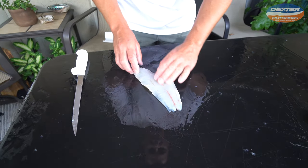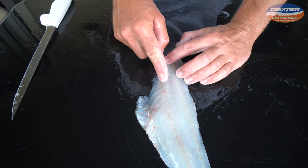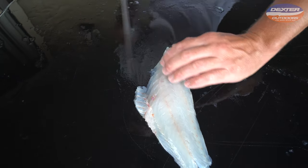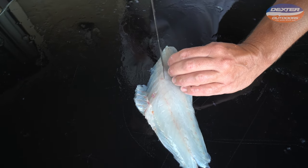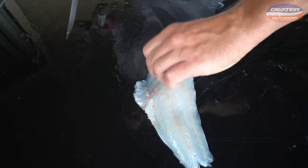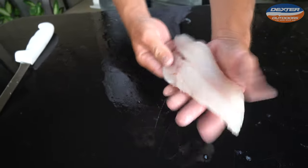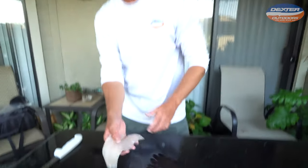Now all we got left to do is those pin bones we broke through earlier — you guys can feel them with your finger. They run right here along the bloodline. Feel to where they end; this calico bass ends right about there. Go on one side, go on the other, lift up, and that's it. We got a boneless, skinless piece of calico bass.